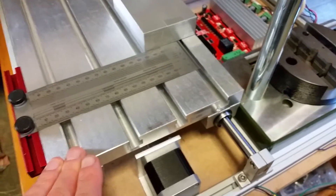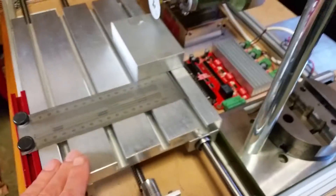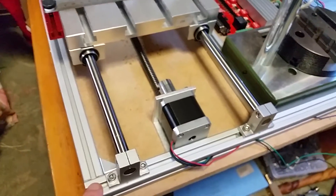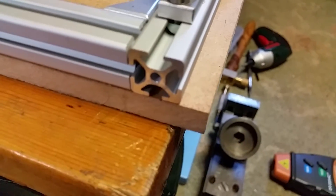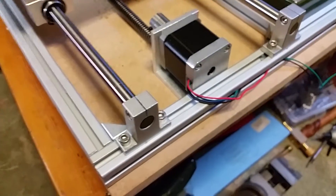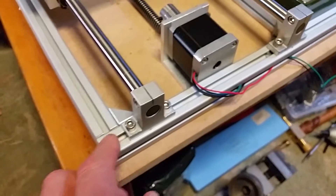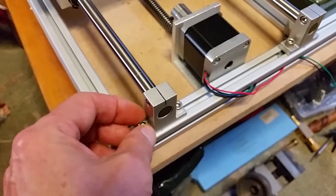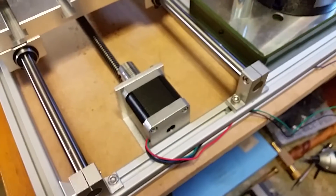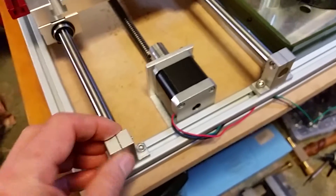The framework is extruded aluminium, the type you get for CNC. It has that sort of profile at the end, as you can see, and this allows you to use T-slot type bolts through it — and that allows you to mount things like these rail supports and tuck wires in, that sort of thing.